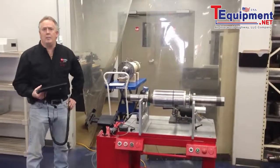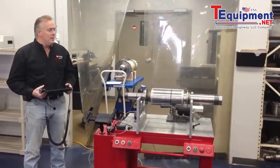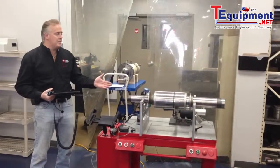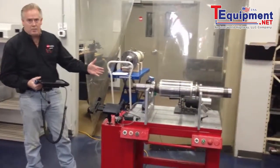Welcome back to GTI Predictive Technology. We're here in our spindle lab — this is part two. Part one you've just seen is the balancers that we received for reconditioning. This is balancing technology probably from the late 70s or early 80s, and as you can see we've completely transformed it.